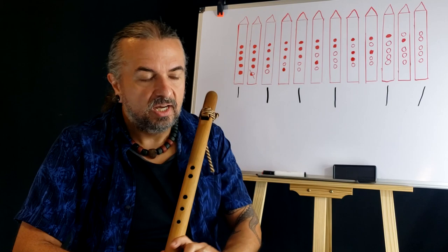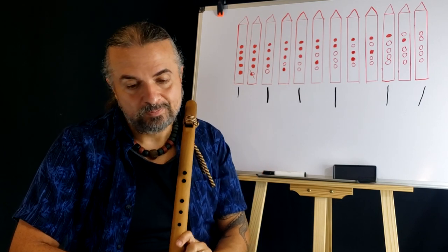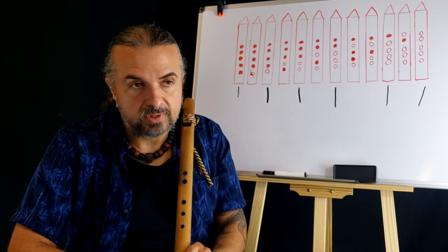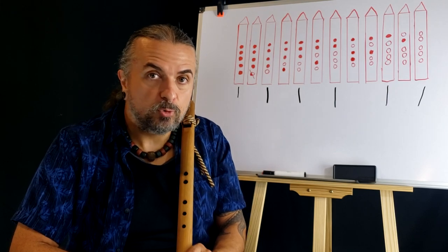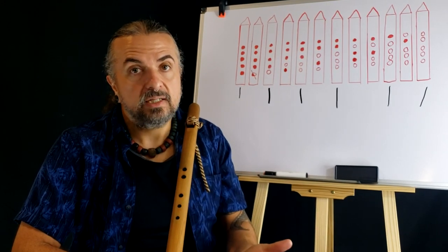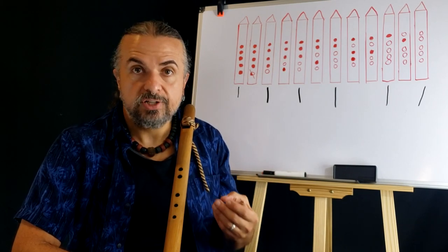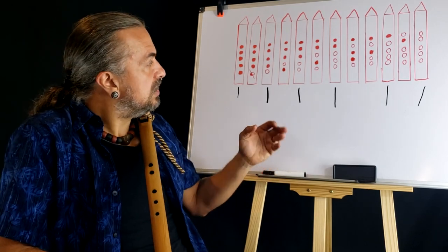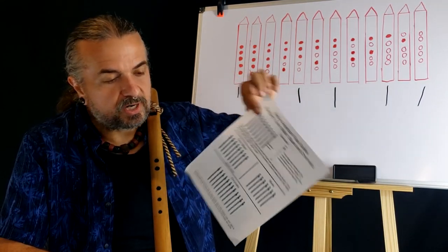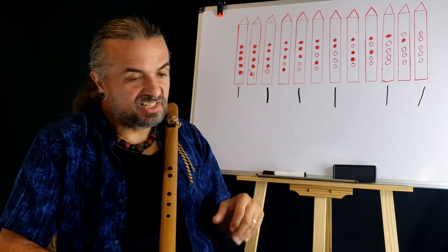One technique I'd like to step away from the scale to talk about is playing slow. Playing slow has a lot of different names — you can call it somber, melancholy, or what a lot of Native American flute players call not preferable. Fast is a technique, but you don't have to play fast. Slow is a technique that a beginner can master. You can learn to play slow using the typical standard Native American flute scale notes.